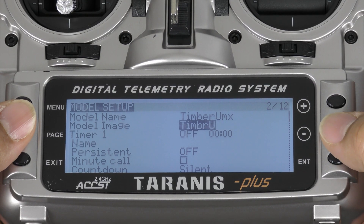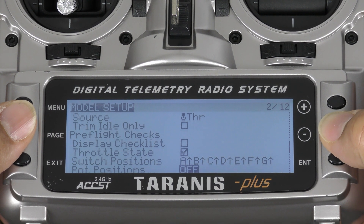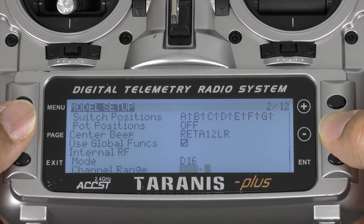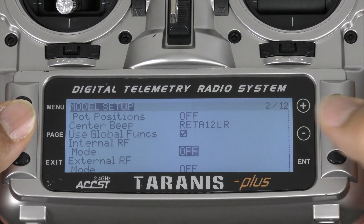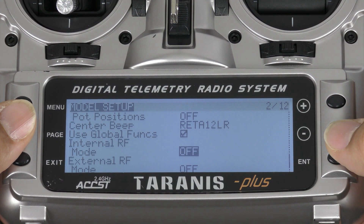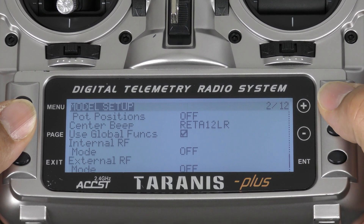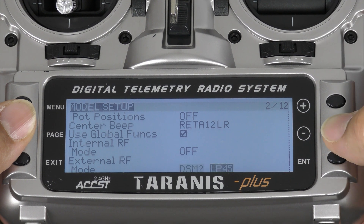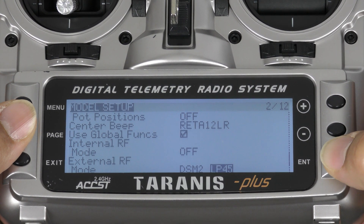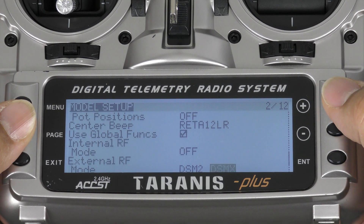You're going to want to scroll down to Internal RF, tap Enter, and turn that off. Scroll down to External RF, tap Enter, and select DSM2. Scroll over, tap Enter, and you're going to want to select DSMX.